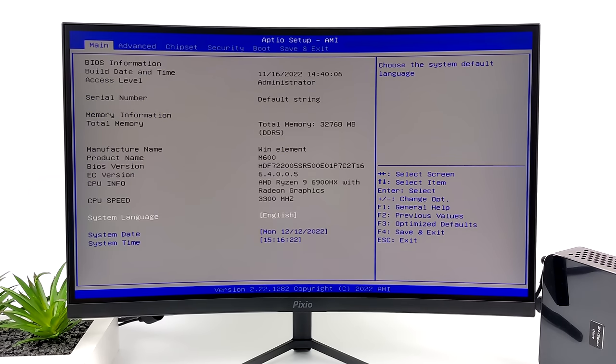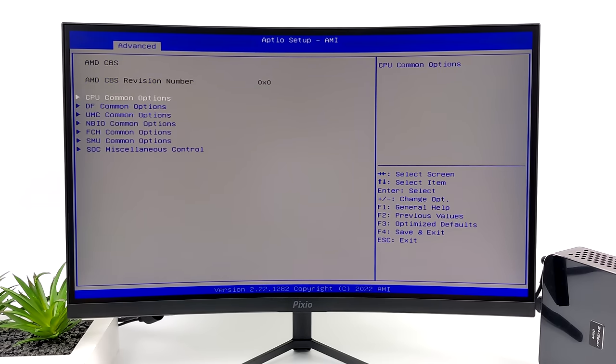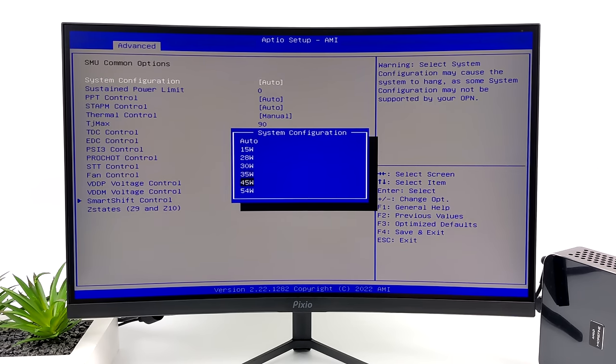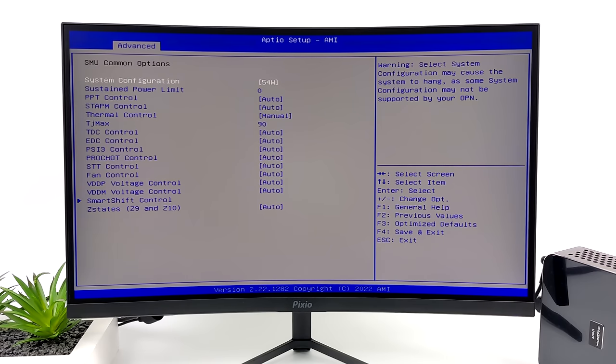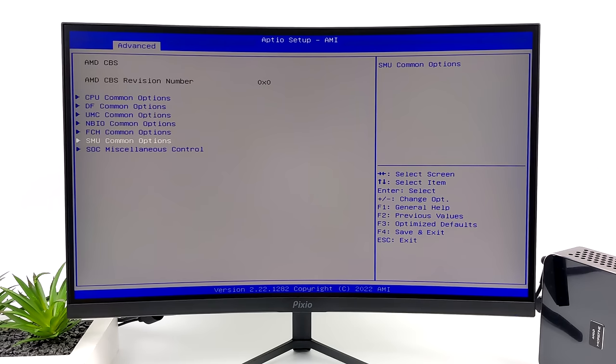We can easily get a bit more performance out of this PC - all we need to do is head into the BIOS. From the advanced section find AMD CBS, enter that menu, then find SMU Common Options. At the very top we've got our system configuration. Auto is set at 45 watts with a boost up to 55, but we can easily change it to 54 watts with a boost up to 65. With this setting we can even keep the stock fan curve - it's an easy way to up performance. Just go from 45 to 54 watts.